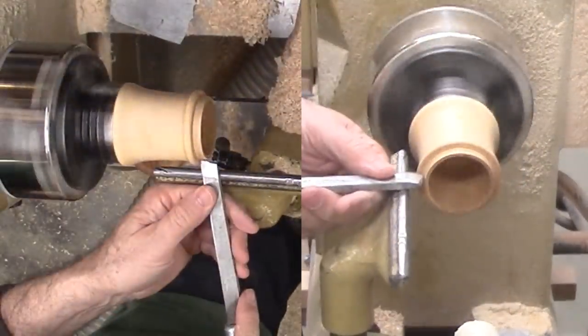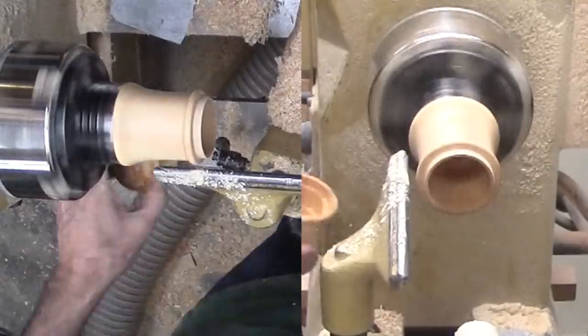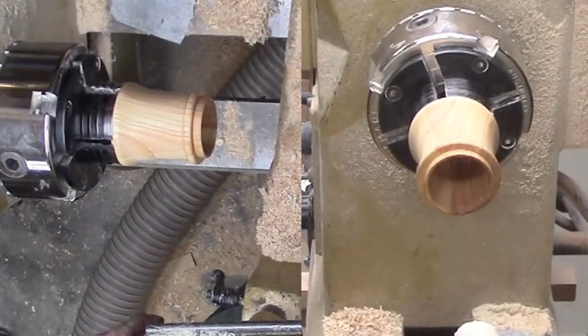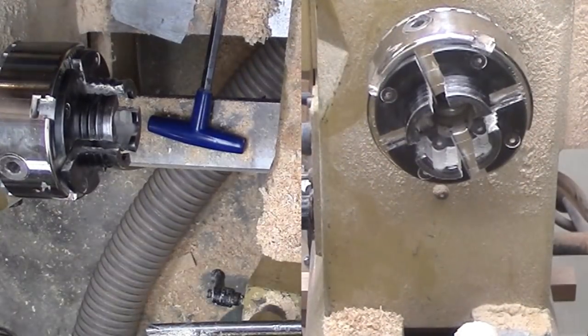My box is close to being done now that the top is finished. However, while my suction joint is nice for a woodturner, I don't like it for a regular user who needs to open the box with only one hand. I'm relieving the tenon with my skew with a scraping cut.